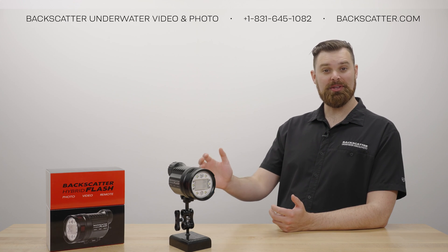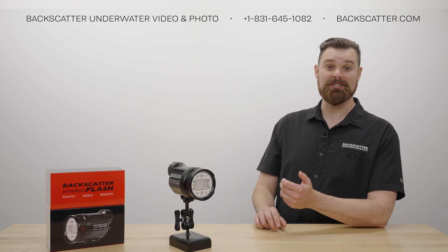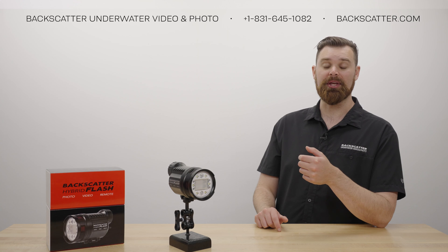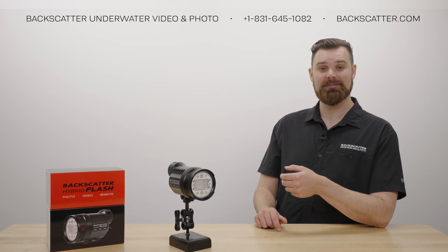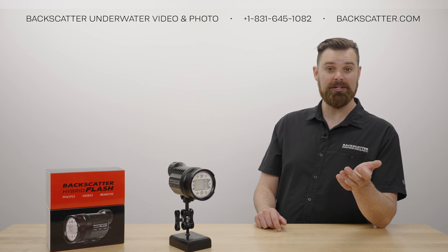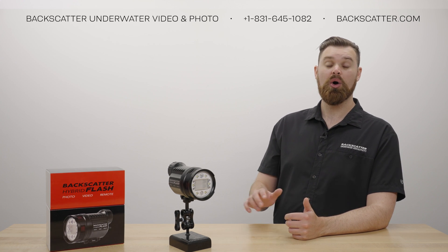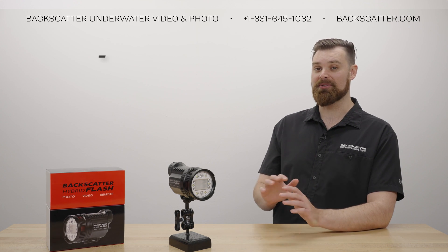That was everything you need to know about using learning mode with the Hybrid Flash. The Hybrid Flash is compatible with any type of camera flash in learning mode, or you can turn off learning mode by setting the Hybrid Flash to manual only. Overall, both options will make sure that you never miss a shot. Check out our other videos about the Hybrid Flash using the links in the description, or if you have any questions, we're just a phone call or an email away. Your purchases with Backscatter, or any of our dealers worldwide, always include lifetime tech support, and we dive, shoot, and service everything that we sell.